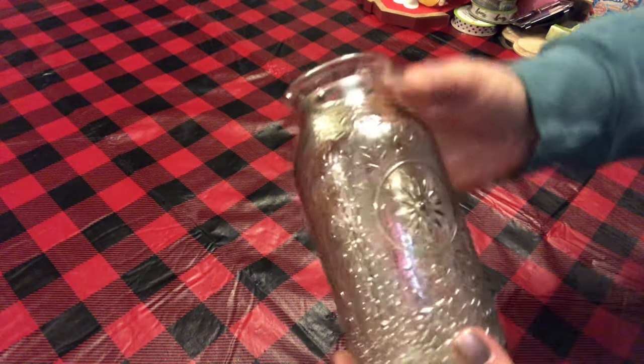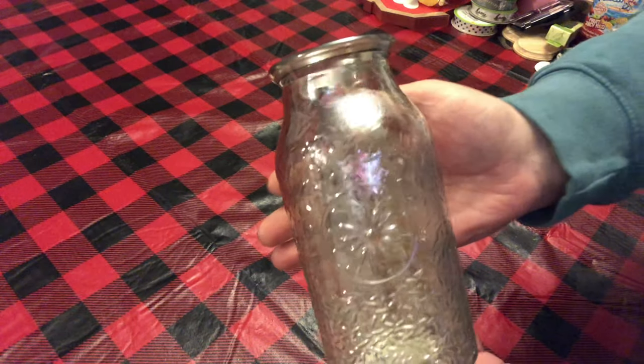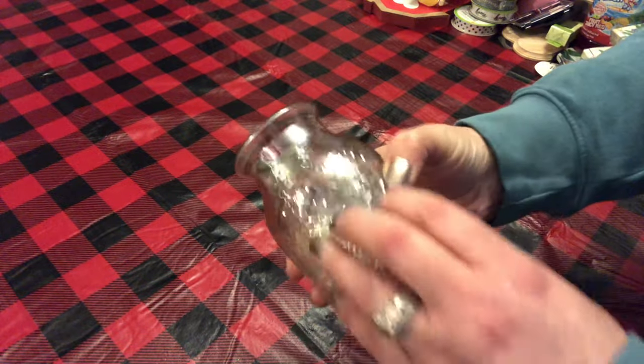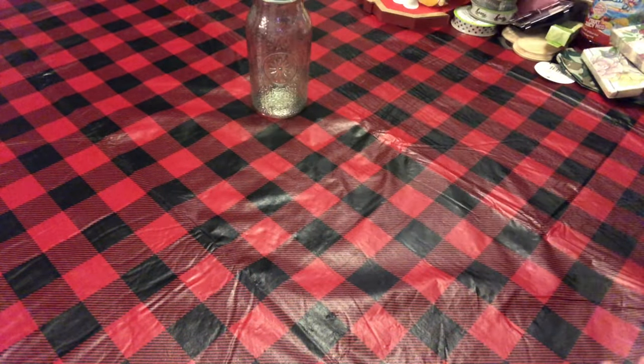Today I have a fairly large Dollar Tree haul. I just thought these vases were so pretty. I don't know if you can see that design on there — it's got like little lines all over. It's very, very pretty. I just love this vase. So I picked up two of those.